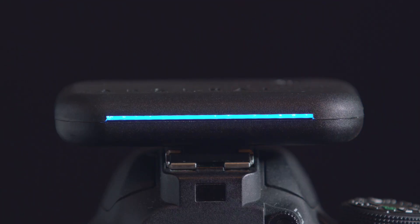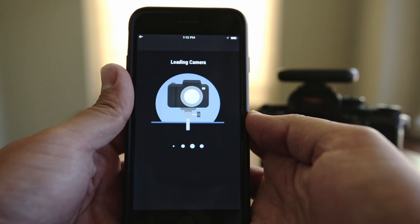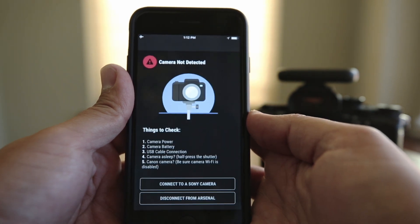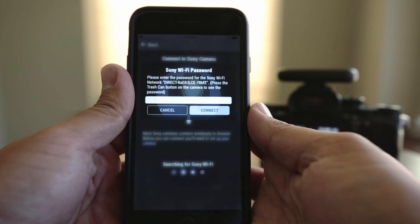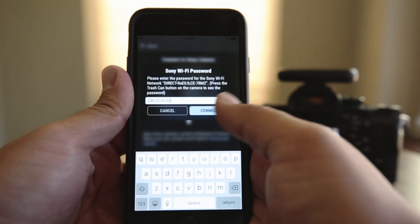Turn on your Arsenal device. Next, open up the Arsenal app on your phone. When you see the connection screen, select Connect to a Sony camera. Enter the password from your Sony camera, then press Connect.